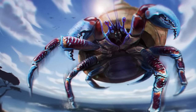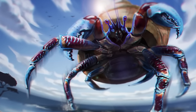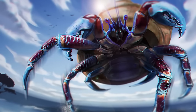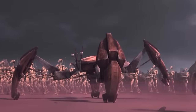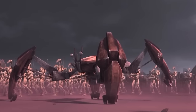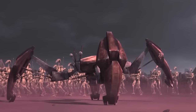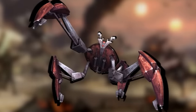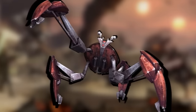Crabs are superior beings — in the real world, crabs have independently evolved about a dozen different times, an evolutionary process called carcinisation. Evolution appears weighted in favour of crabs, and not even Star Wars war droids were immune to this pull. The LM-432 Crab Droid is proof that the obvious superiority of crab-like forms is evident even across universes — and not least because it was a highly effective war machine. In this video, we'll analyze the Crab Droid in detail.